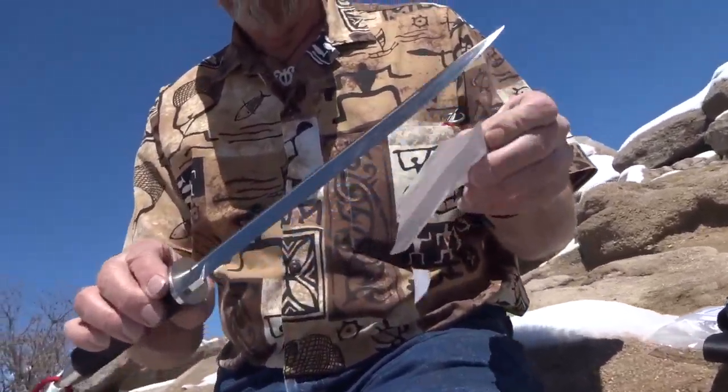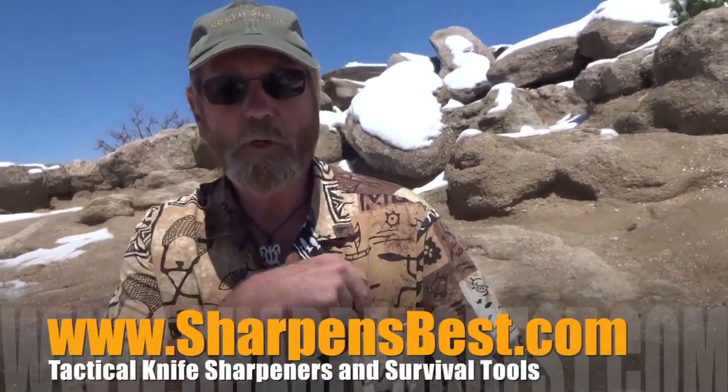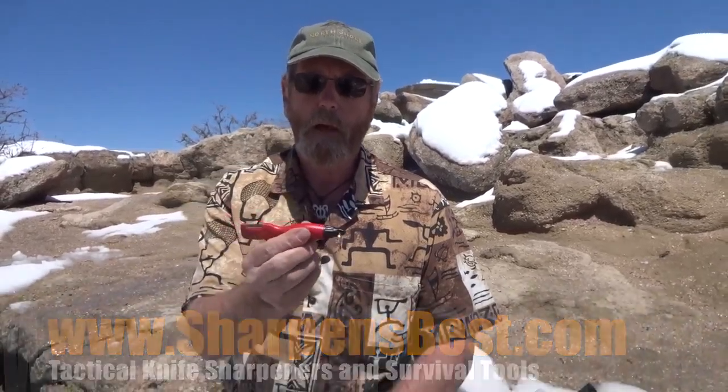It's hunting season. Sharpensbest.com — a must-have that you'd take to the woods with you. It's a survival tool, sharpener, and fire starter all in one: the Sharpen Spark. Sharpensbest.com.